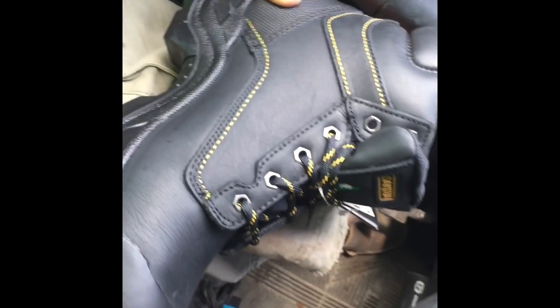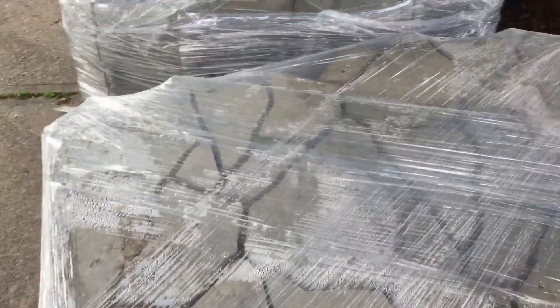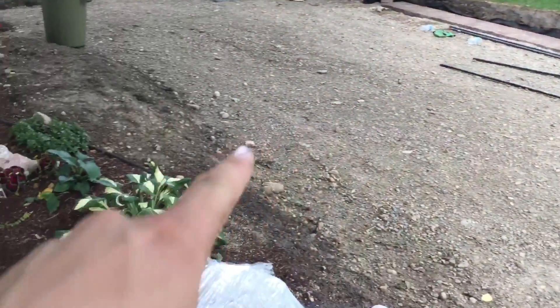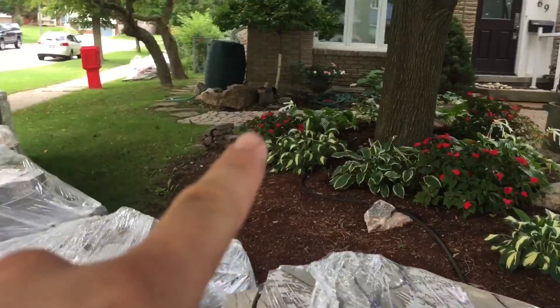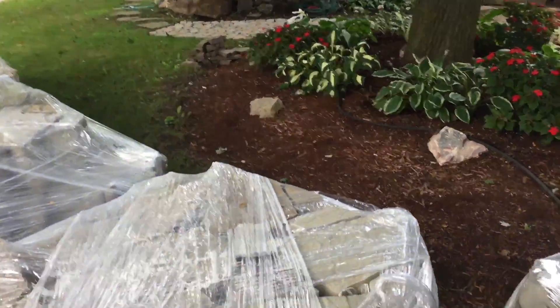This is what we're laying for the driveway in here — this is the same material leading that job we did on the side walkway into the backyard. So now we've got all the driveway stuff.